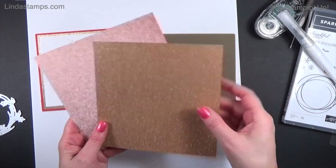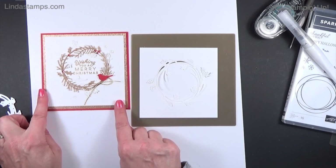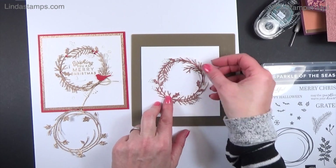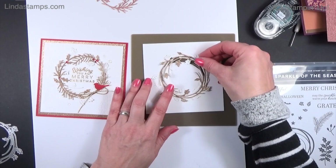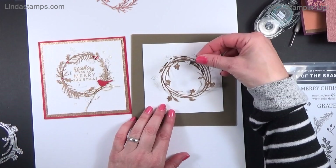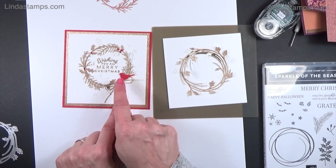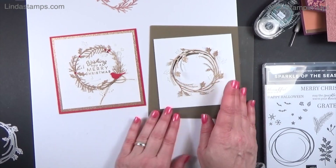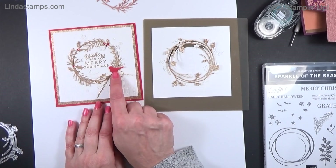I ended up using both rose gold and gold from the six-by-six paper in the annual catalog, which is so pretty. That got layered on the red card. This is what the rose gold looks like — it would be really pretty for a pale pink theme too. On the gold wreath version I did the pine needles, and there's just enough room to come underneath and tie a little gold cord on.